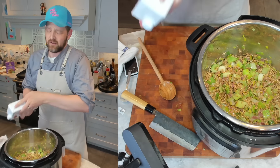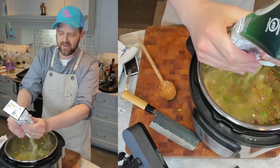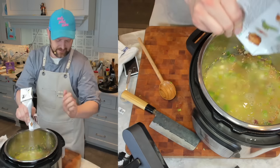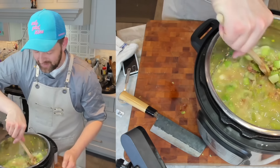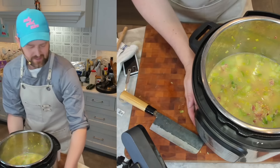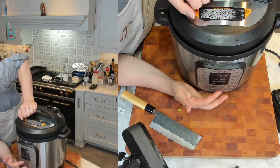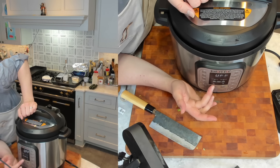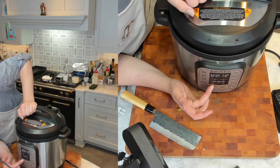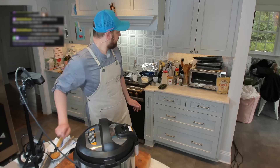Now I'm going to add my rinsed farro — two cups — stir it around, and add four cups of chicken broth. You might need a little extra; we can always adjust the consistency afterwards with a little water or additional broth. Stir that around and we're pretty much done — just got to let it cook. I'm turning the machine off, locking the lid in place, making sure it's sealed, selecting the pressure cooker function, dropping the time down to 12 minutes on high pressure. Now all we've got to do is wait.